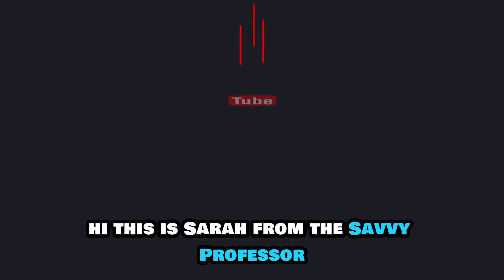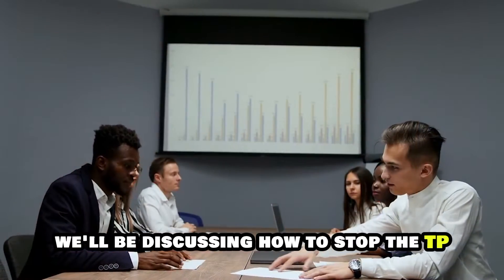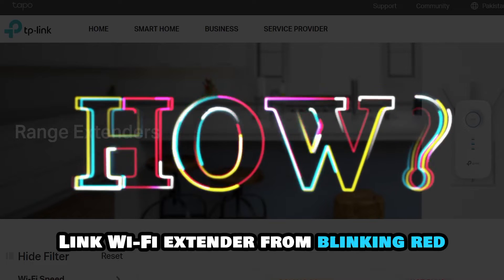Hi, this is Sarah from The Savvy Professor, and in today's video we'll be discussing how to stop the TP-Link Wi-Fi extender from blinking red.